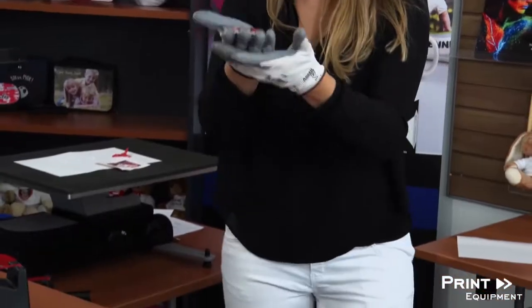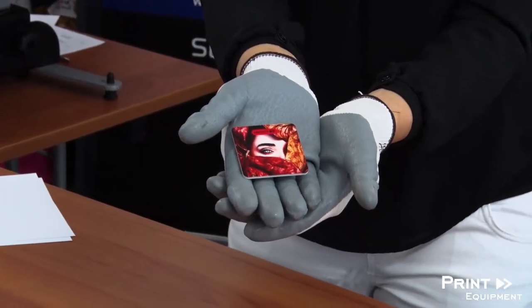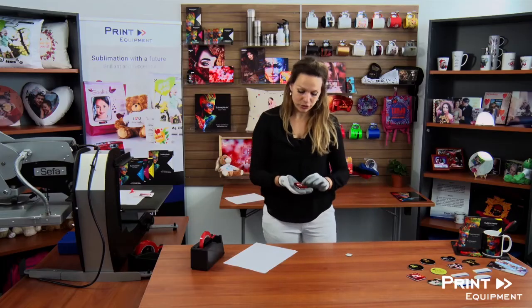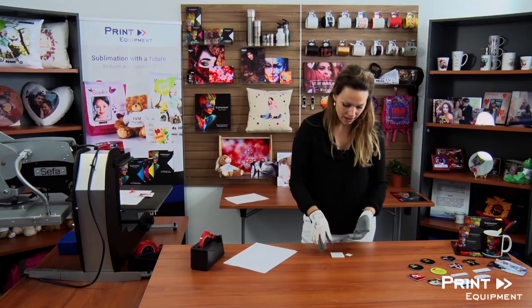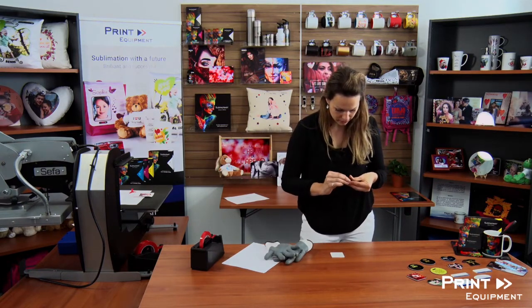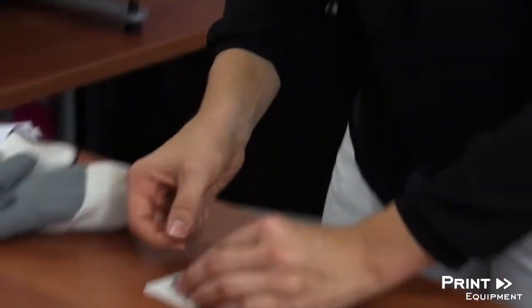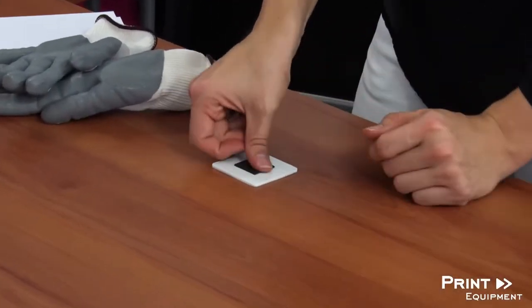It looks great! Now my last step is just going to be the simplest assembly — attaching the magnet on the back of my fridge magnet. Here we go. Press it down firmly.